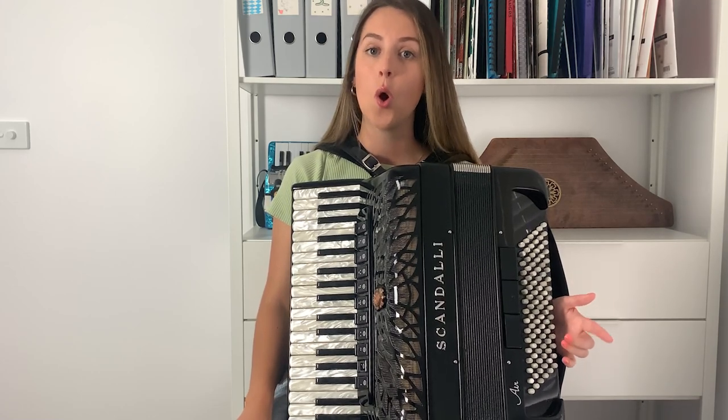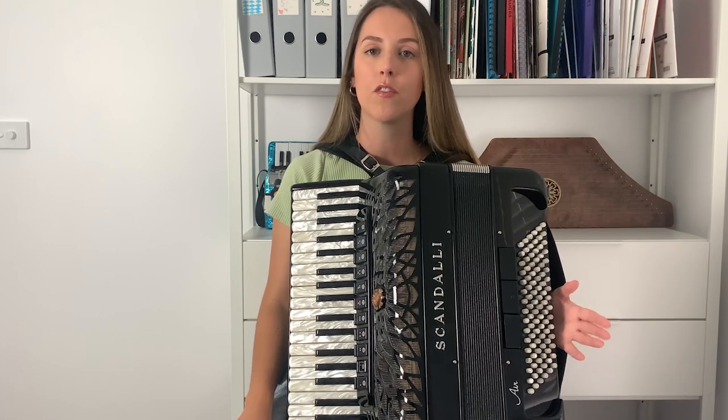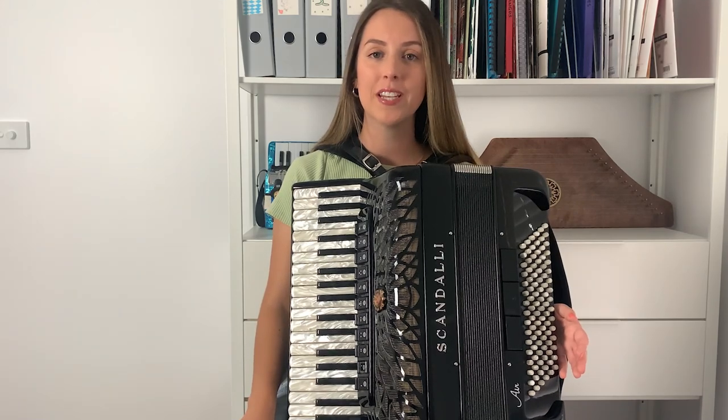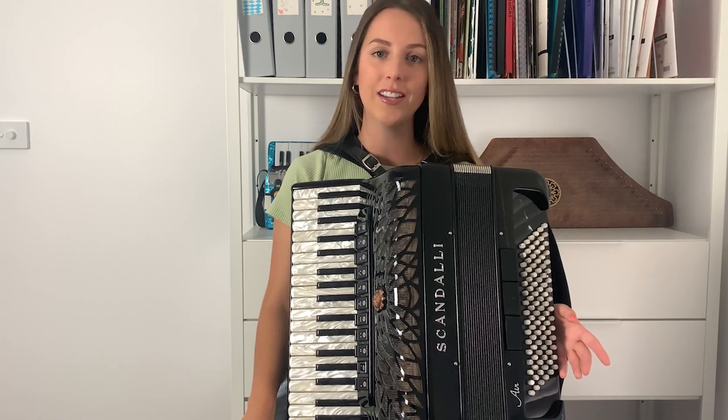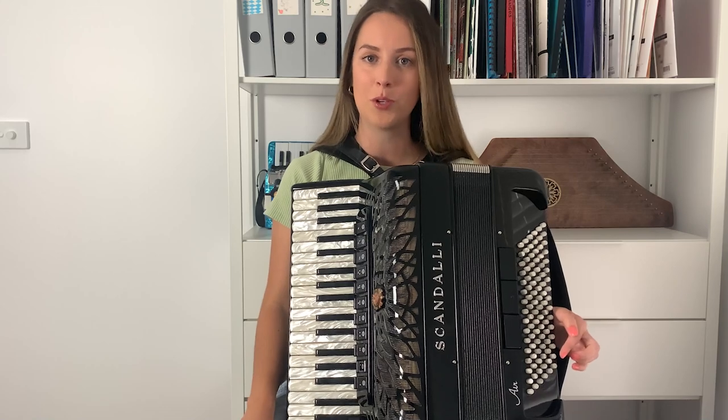So I recommend watching that video first, or at least getting the sheet music so you can have that in front of you while we talk about the music in this video. This arrangement is by Don Quatrocci and his arrangement can be found for free online, so if you need to get the sheet music, follow the link in the description box now.